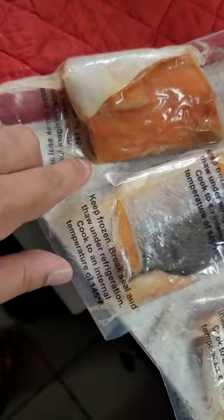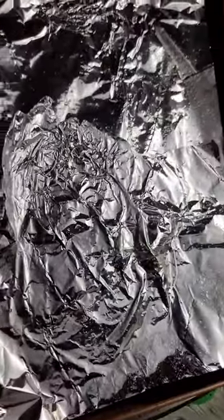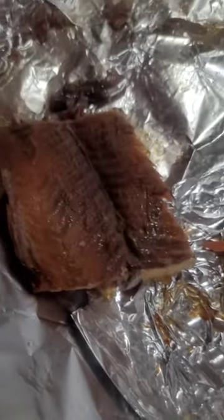We got three Sockeye fillets. So we're going to put them on here, laced with olive oil. Peel the skin off and we're done.